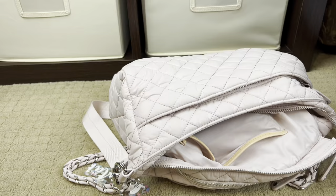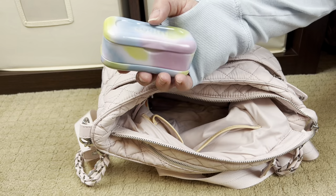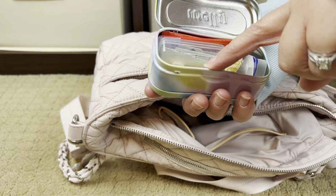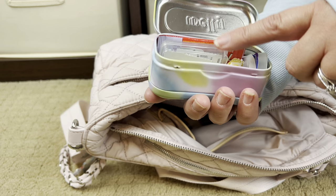Two more things in the main compartment: this is a Welly tin — Welly is one of my favorite bandage brands — but I've repurposed it as a medication pouch. Inside I have my grand medication, a cough drop, spare contacts, eye drops, and a small case with blister packs including Claritin and various other medications. If it's in a blister pack that I need for my kids, I have it. I also have powdered Tylenol and Dramamine.